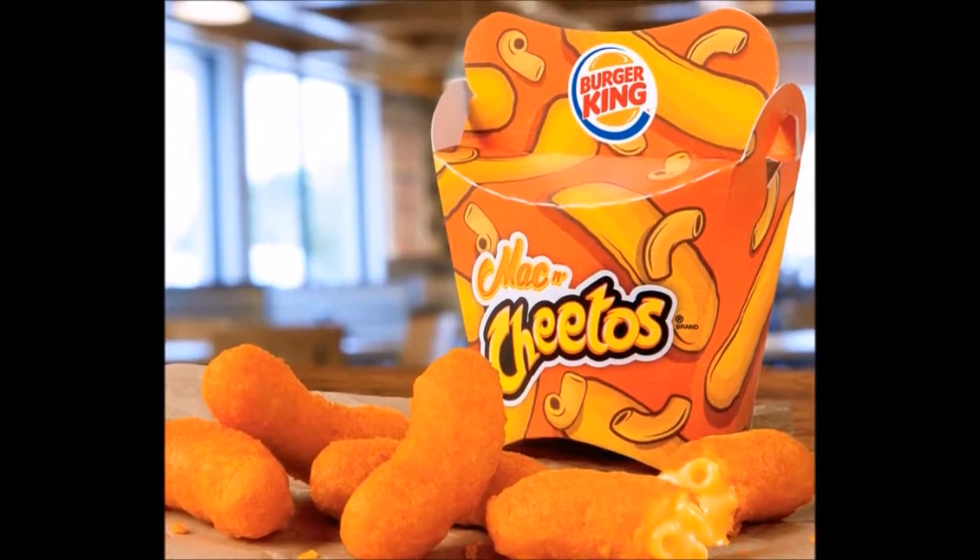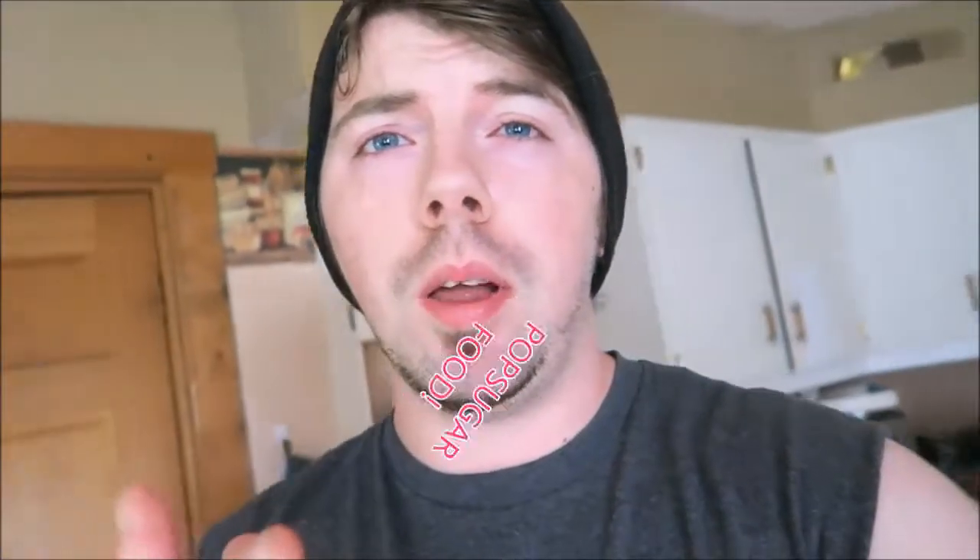Hey, what's going on? As many of you guys know, there's a huge food trend right now — well, huge in popularity. It's the Mac and Cheetos from Burger King. A YouTube channel by the name Pop Sugar Food released a video on how to make them, and today I'm going to put that to the test, try them out, and give you my opinions for any of you guys who care. So let's do it.